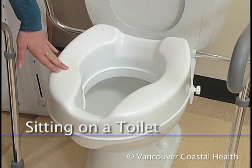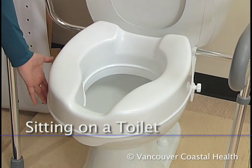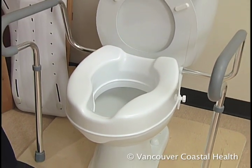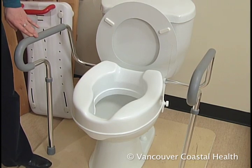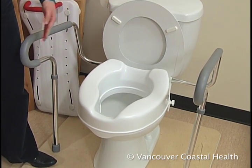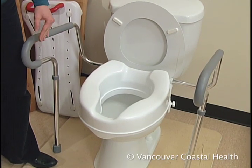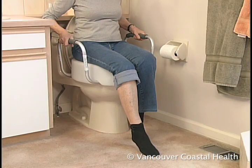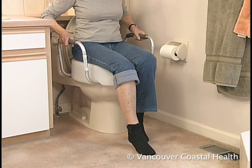As with a chair or bed, the toilet seat needs to be two inches above the top of your knee. A raised toilet seat can bring the surface to the proper height. It's important to support your arms when getting on and off the toilet. You can attach to the wall a safety frame that fits around the toilet, or some raised toilet seats have built-in armrests.